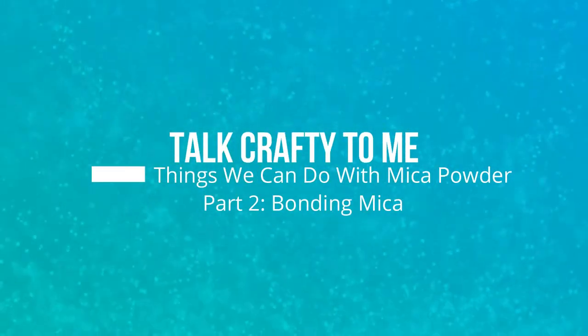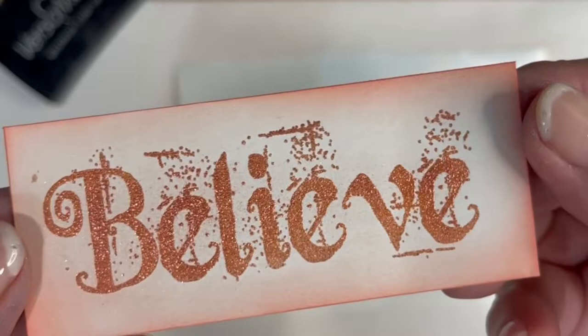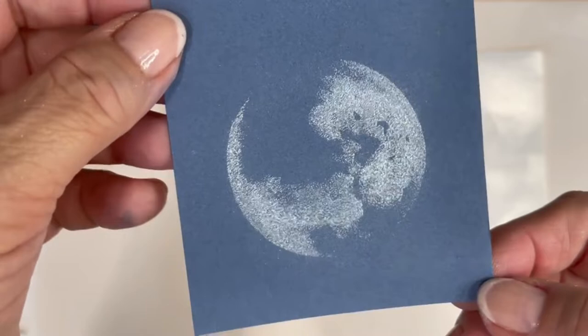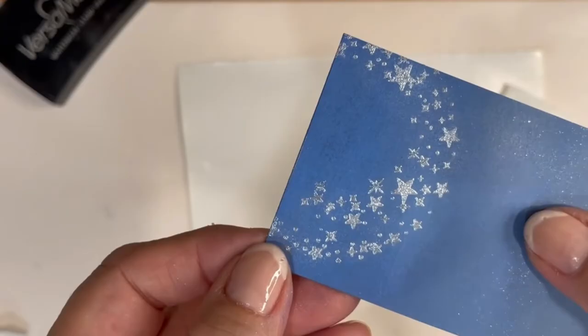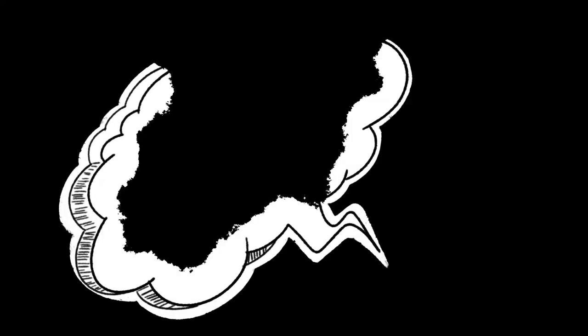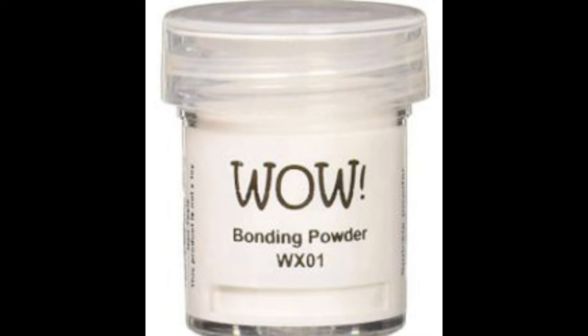Hello, this is Barbara Nicolato with another installment of Talk Crafty to Me: Things We Can Do with Mica Powder. In part two, I'm going to show you how to use mica powder with bonding powder, and I hope these short video tutorials will encourage you to try some of these techniques. After realizing the stamp and bond powder I used in this video is discontinued, I've listed a substitute below.